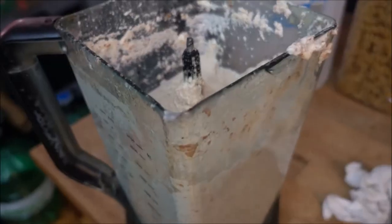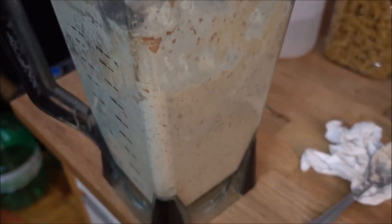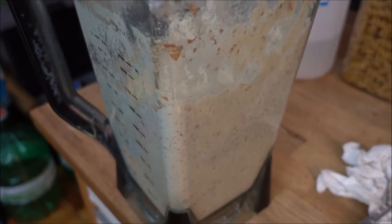Now I'm going to put the majority of this batch of cheese away in the fridge for it to become more firm, and use just a fifth of it to create the sauce to add on top of the nachos.